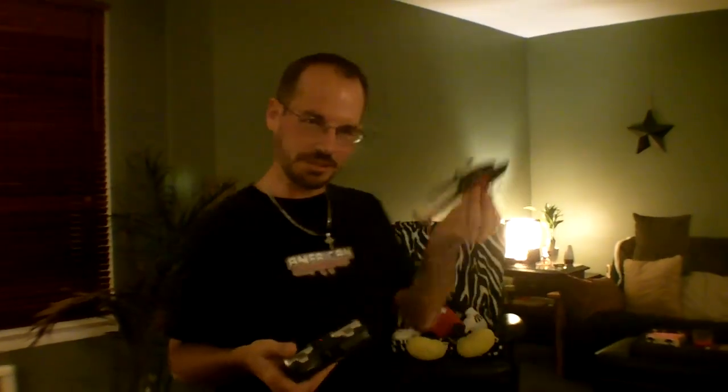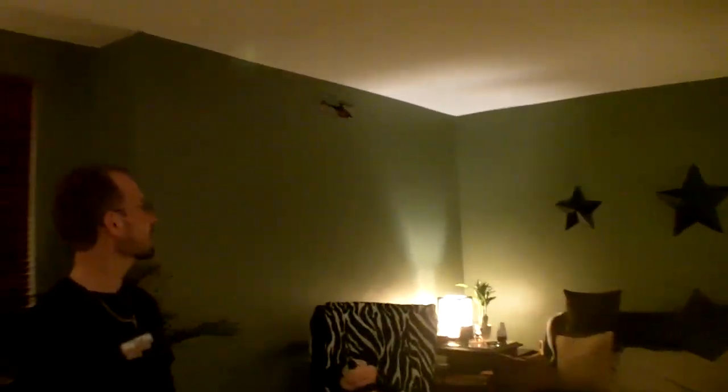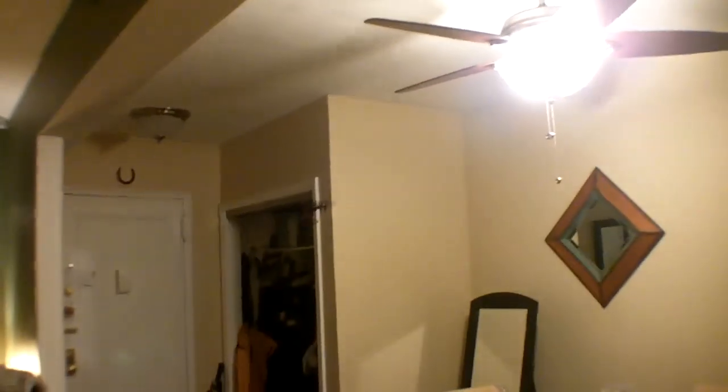This is John with the Air Hogs Helix 360, gonna give it a run and show you how nice it is. It's pretty cool for the morning — check it out. I really have not much experience with this thing, but it could be a lot of fun. This is not from a full charge either, just playing around, so it is pretty cool. It goes for about eight dollars or so.